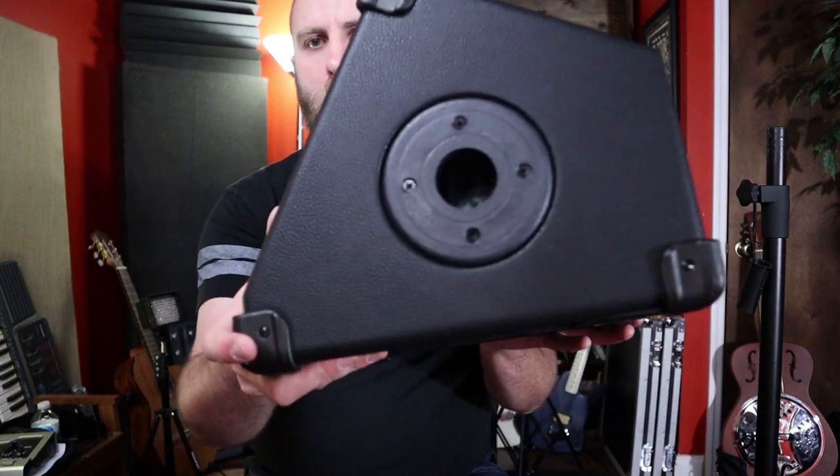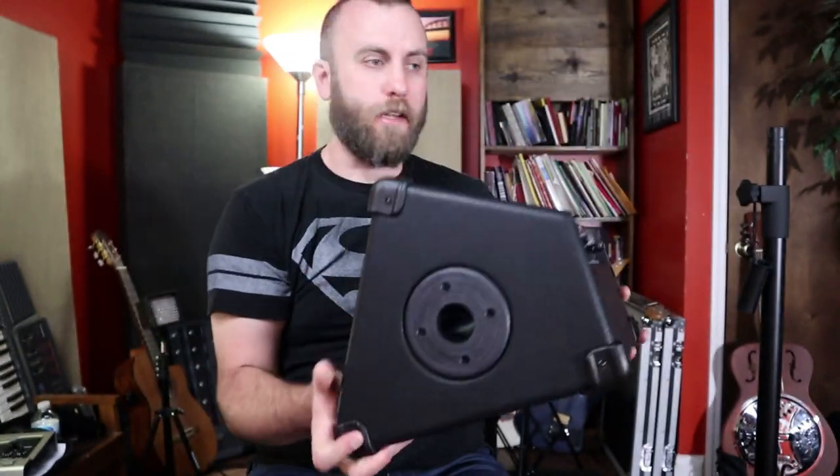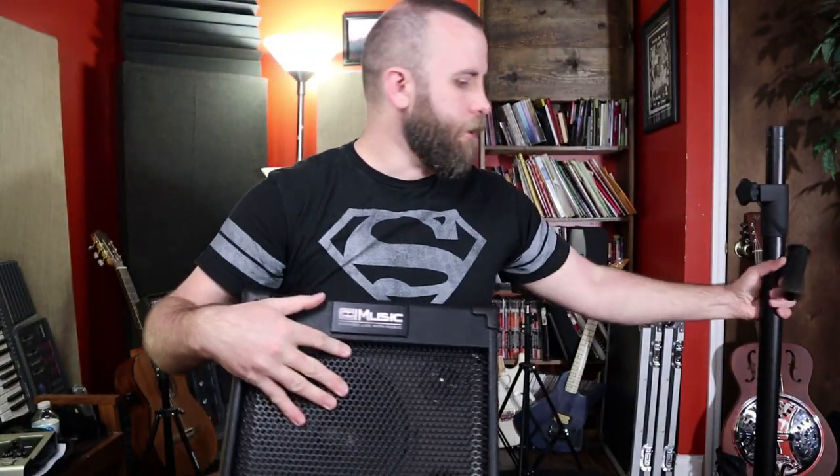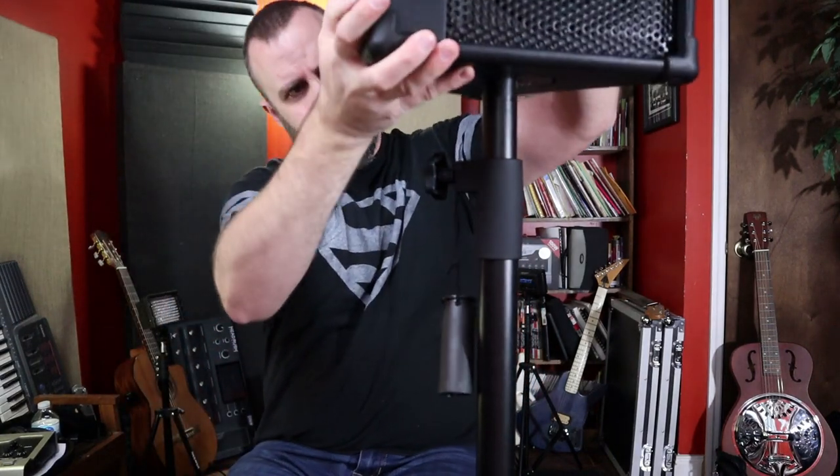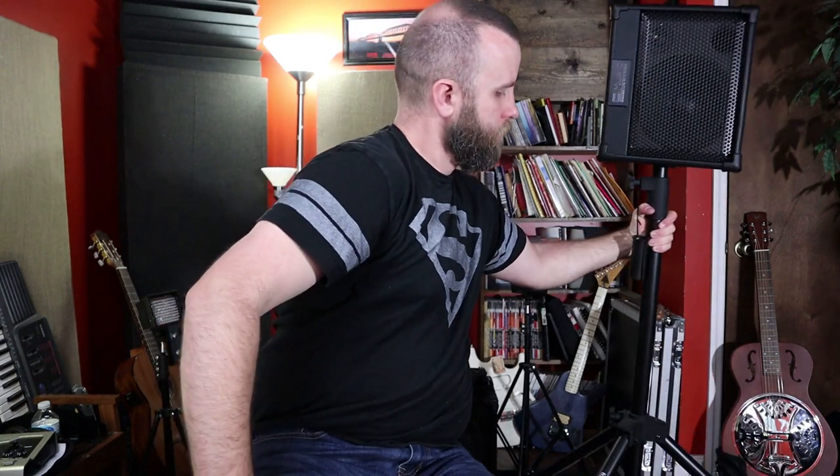On the bottom there's a hole so you can mount this on a stand. You can lift it up, set it on the stand, and put it at head level behind you, or take it off the stand and put it at your feet. It has a nice natural angle to the speaker so it points up at you when sitting on the floor, and it just sounds really good overall.